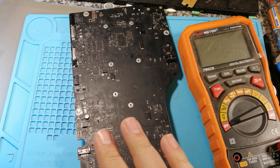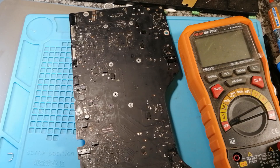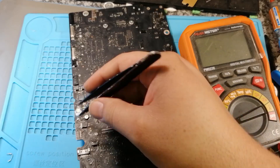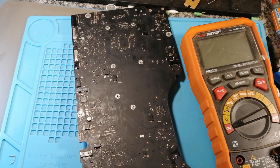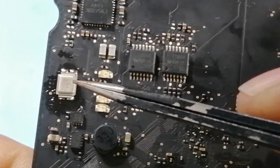I did a little bit more digging around and found that U8450 drives that main rail MOSFET. What I did is I removed the MOSFET. I'll bring the board up a bit closer — this is the MOSFET, I already removed it as you can see.